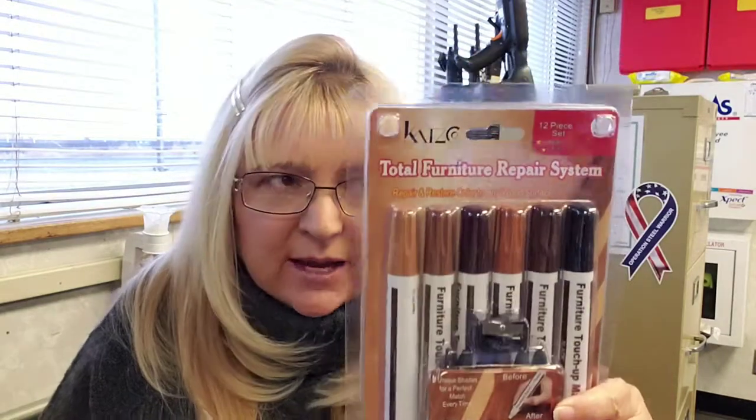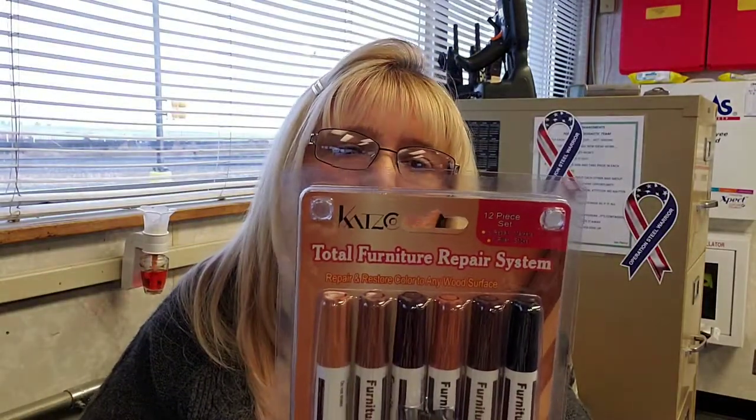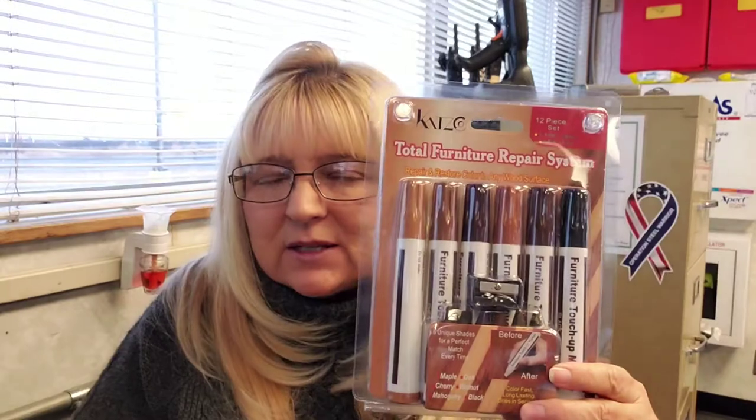Hi everyone, welcome back, Maryann here. I'm going to do a quick review on these little guys. This is the Toul furniture repair system kit. We have a fireplace — a wood fireplace — that we bought.